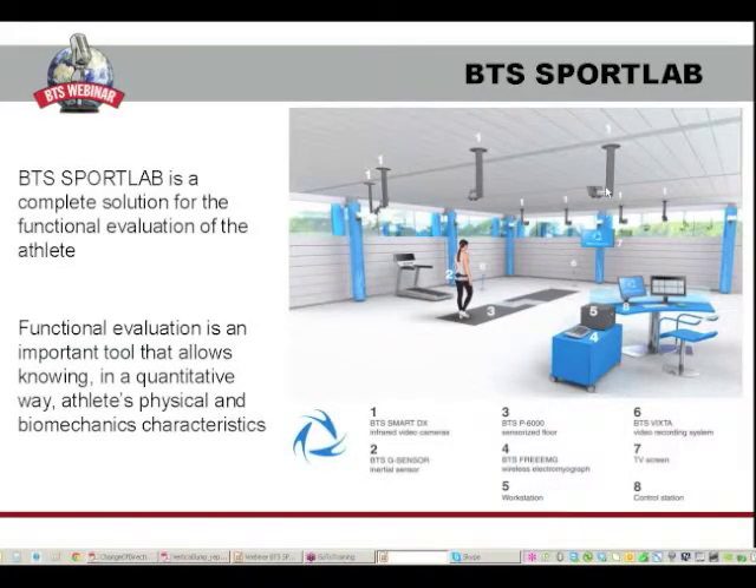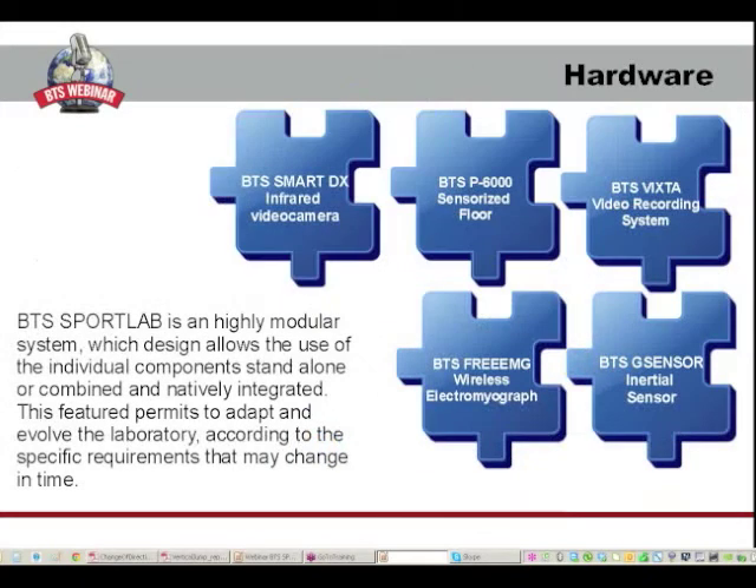First of all, what is BTS SportLab? BTS SportLab is an integrated solution which aims to evaluate athletes. Functional evaluation is in fact an important tool that allows knowing in a quantitative way athletes' physical and biomechanics characteristics. BTS SportLab is a highly modular system which design allows the use of the individual components stand-alone or combined and natively integrated.